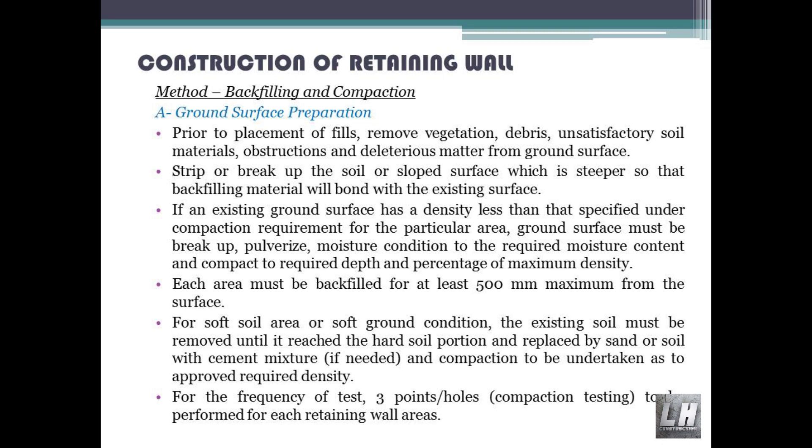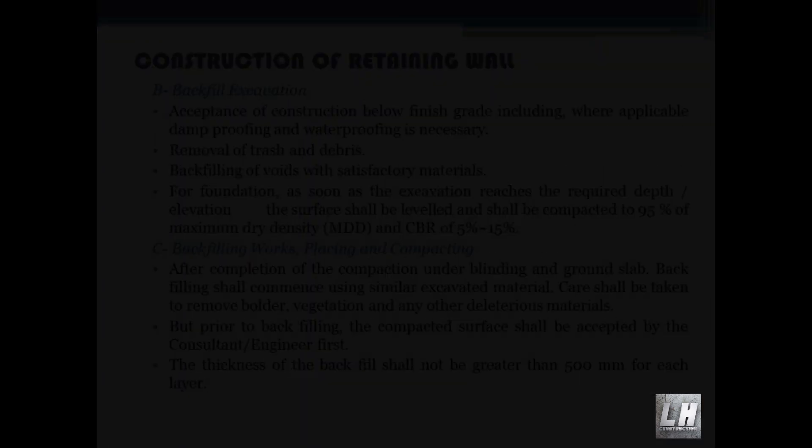For soft soil area or soft ground conditions, the existing soil must be removed until it reaches the hard soil portion and replaced by sand or soil with cement mixture if needed. Compaction to be undertaken as per the approved required density. For the frequency of test: three points, plus compaction testing to be performed for each retaining wall area.